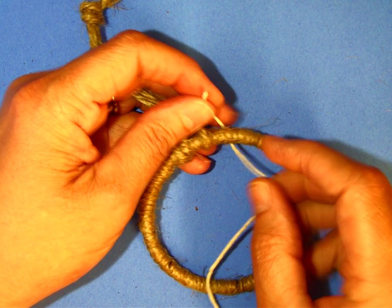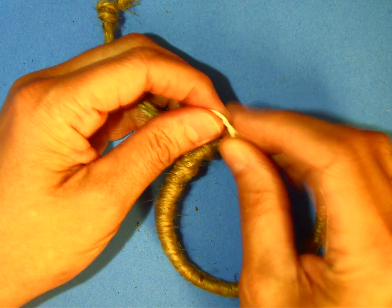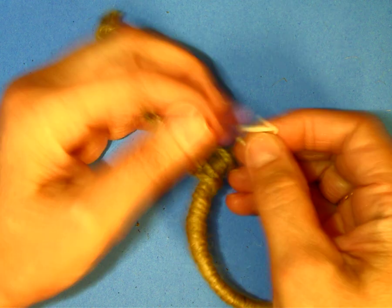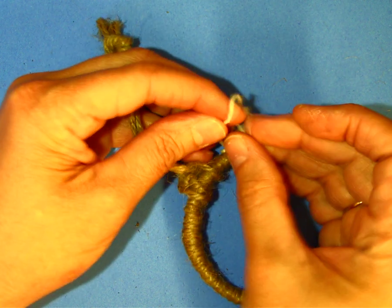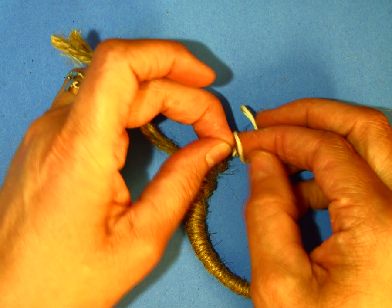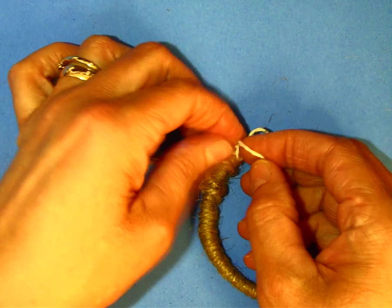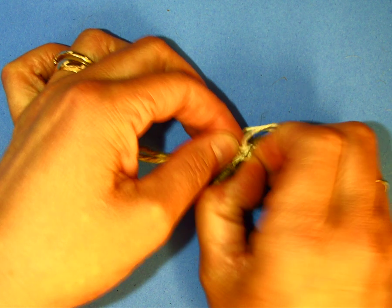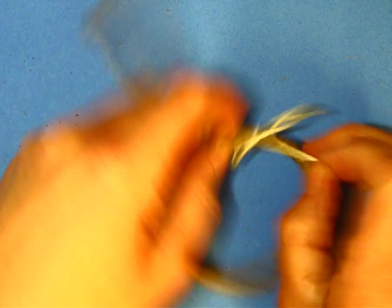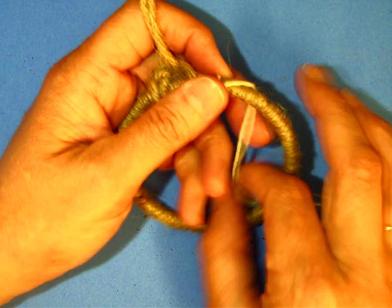The next part is to actually weave the dreamcatcher. We're going to tie a knot just like you're tying your shoes at the top with the string, wrap it around once and then wrap it around a second time in order to get it started. Once we've done that we can go ahead and start the weaving part.